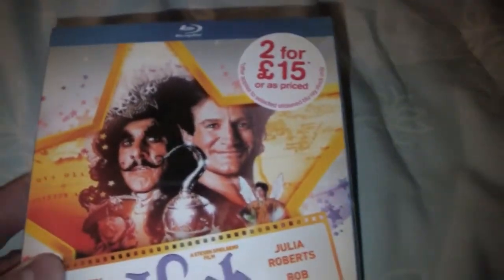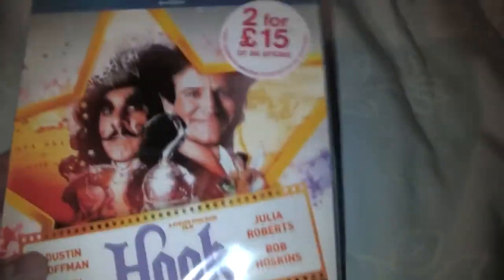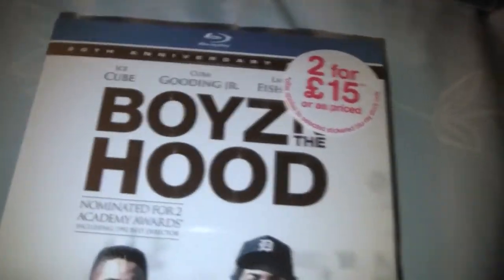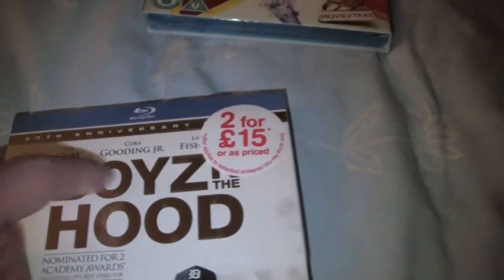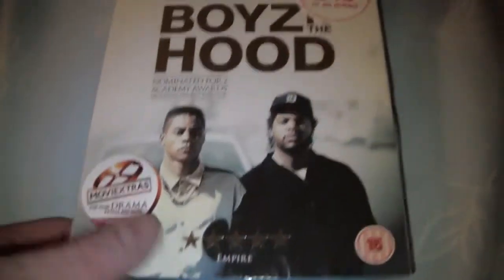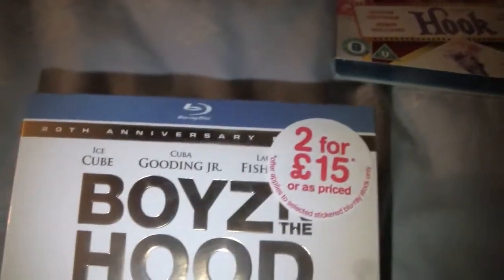I tested out the camera on these — this was in a two-for-15 deal. It is Hook — I love this film and I didn't know it was out on Blu-ray, so that was cool. I also picked that up along with Boyz n the Hood. The cast — Ice Cube, Cuba Gooding Junior, and Laurence Fishburne — sells it for me. This is part of the Sony Collector's Editions, number seven in the collection. It's the 20th anniversary edition.